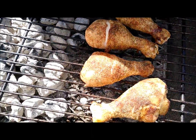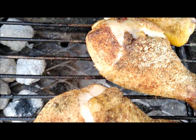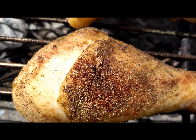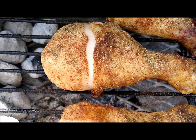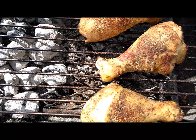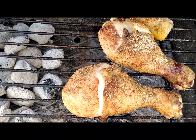Okay, here it is after 30 minutes. You can see that skin starting to dry out, crisp up, crack a little. That looks good. I'm gonna leave it — I don't know — for another 15 to 20 minutes before I flip it.